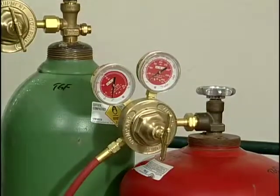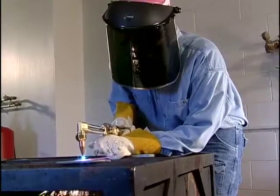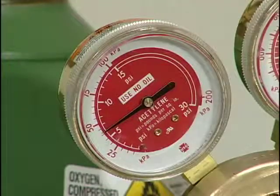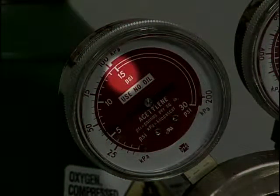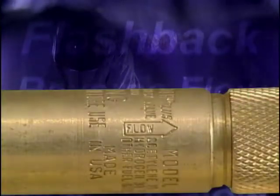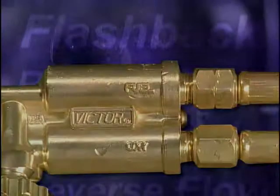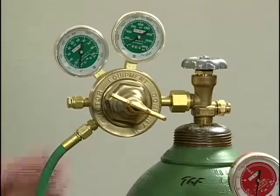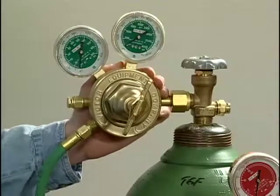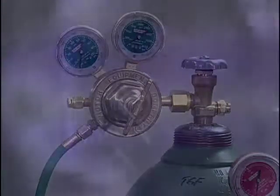Now let's review the key points of the program. One: acetylene can be unstable when highly pressurized and is never used at pressures higher than 15 psi. Two: all oxyfuel systems must have some type of protective device installed to prevent flashbacks and backfires from getting back to the regulators or cylinders. Three: before turning on the cylinder valves, make sure that the regulator adjusting screws are turned out — if the adjusting screw is not turned out before pressure is turned on, the regulator diaphragm can be damaged.